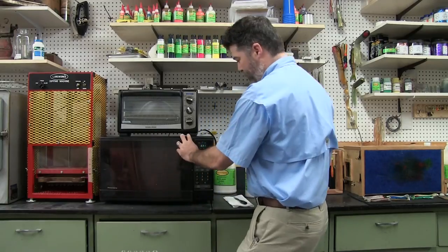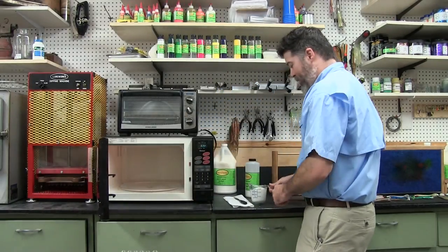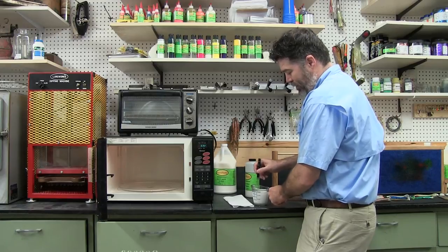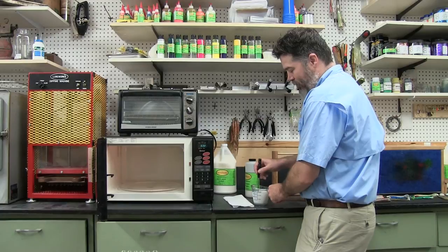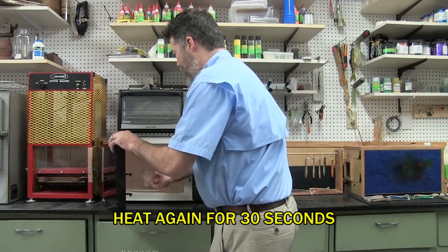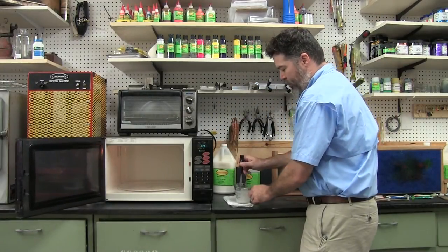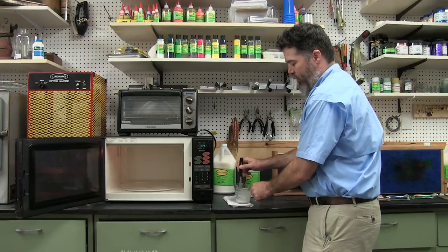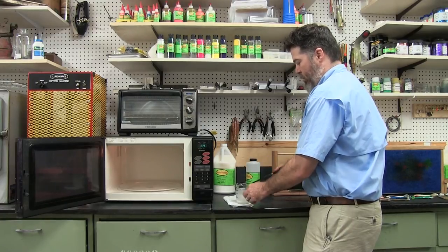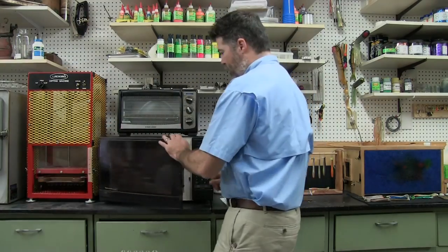First we're going to go for a minute. Now we're going to pull it out — and I want to remind you that it's molten so you want to be careful with it. Then we're going to stir it lightly and then go back in for about 30 more seconds. You'll notice I'm using a metal spatula — it's basically just a cake decorating or painting spatula and it'll be the best thing to use. You don't want to use any type of wooden utensil while you're doing this. All right, we should be ready to go.